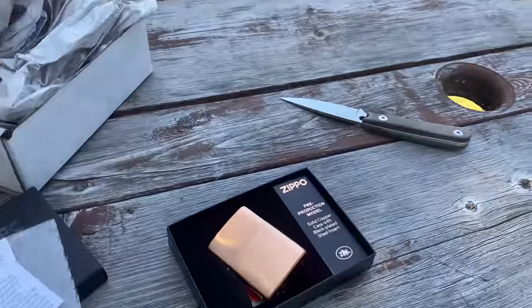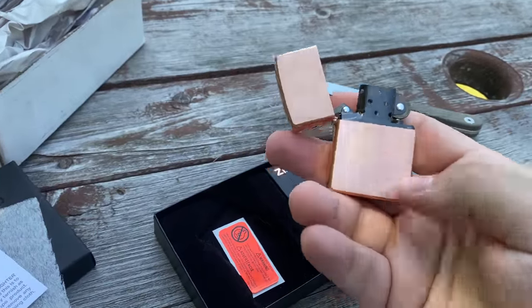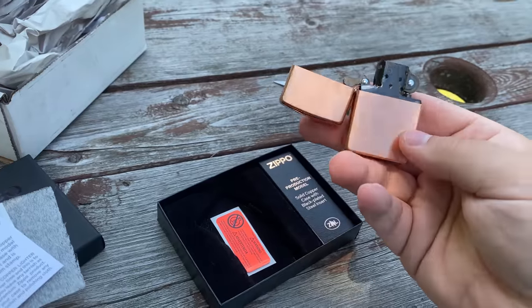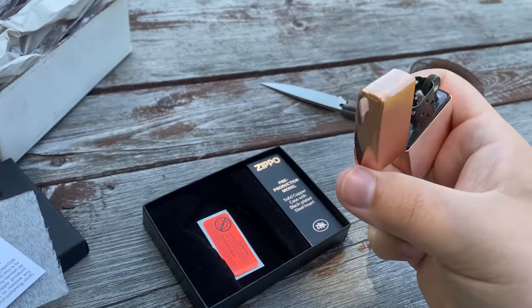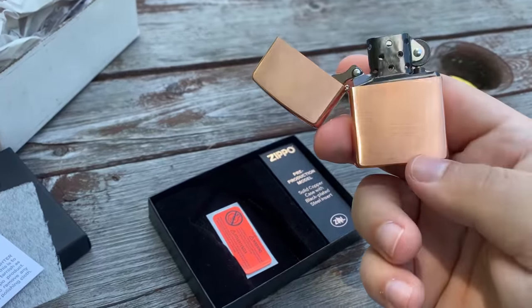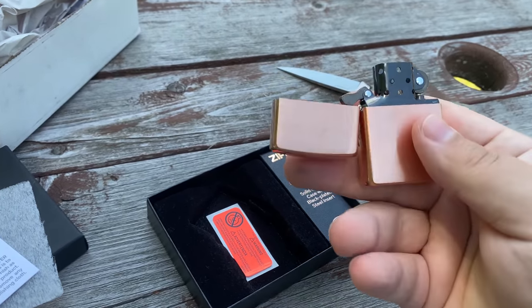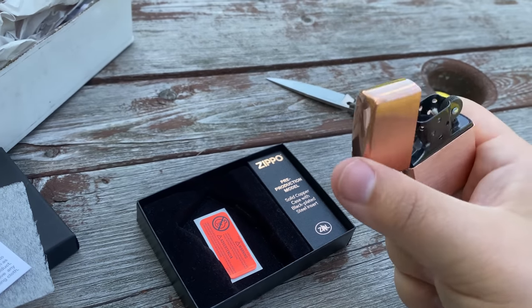That's it for now. Very cool Zippo from Riley's 66. You guys will see another video in the future seeing how I customize this to make it my own. And in the future I'll do an update too, to show you how this black insert is wearing — because I am very interested to see how durable the finish is going to be, and what it looks like when it does wear.